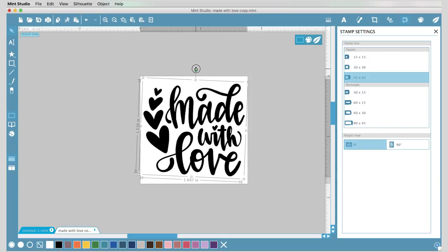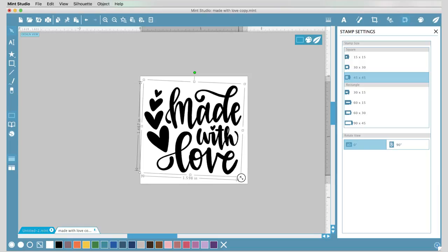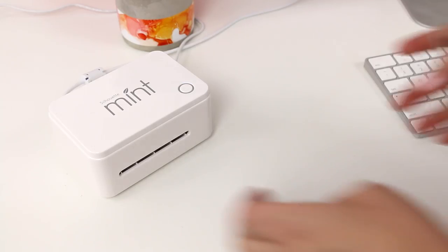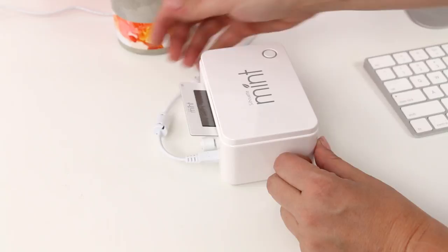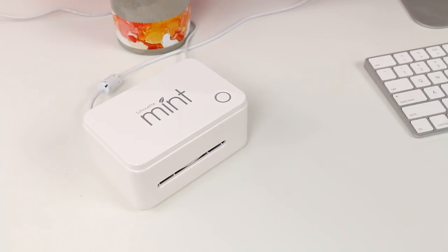Then you can scale and rotate it until you like the way it looks fitting on your stamp face. When you're ready to print, click on the little leaf icon, which will automatically mirror your design so it will stamp correctly. Then click "Start Mint," take your stamp sheet, and place it into the back of the Mint machine with the arrow facing into the machine. The machine will print the stamp and it only takes about a minute — it's really quick.